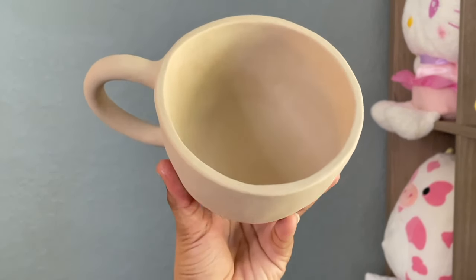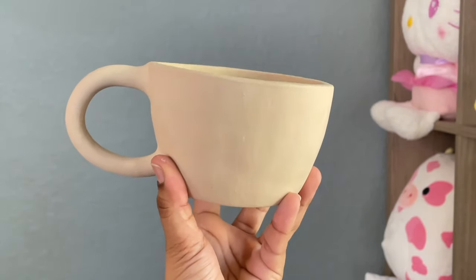Hey everyone, welcome back to my channel Sweet Art Crafts. In this tutorial I'm going to be showing you guys another method on how to make a mug at home using the pinch pot method. This was the method I was using when I first got back into pottery last year — it requires less tools and is a little bit easier than the slab method. After the mug is dried, fired, glazed, and fired again, this is how it's going to basically turn out.